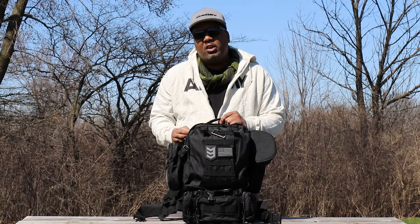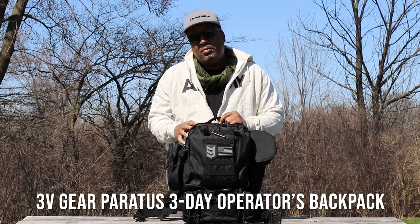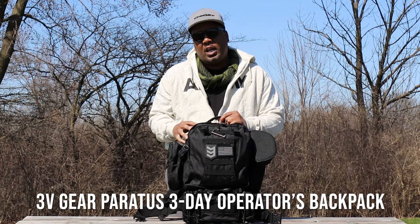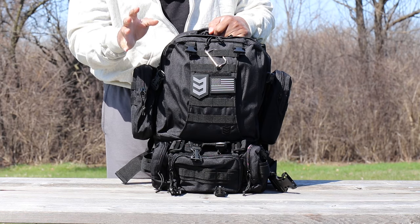Hey guys, welcome back to Betterland. Mr. Better here coming at you with another gear review. Today's gear review is on a 3V Gear three-day operator pack. Initial impression: I was blown away when I pulled this pack out of the package.